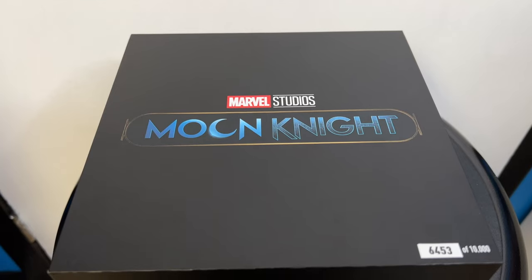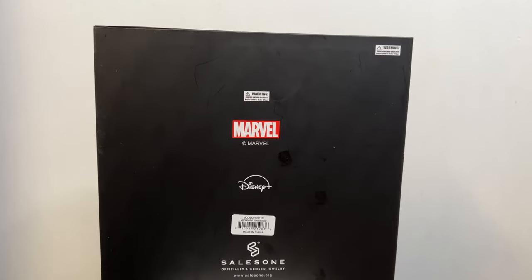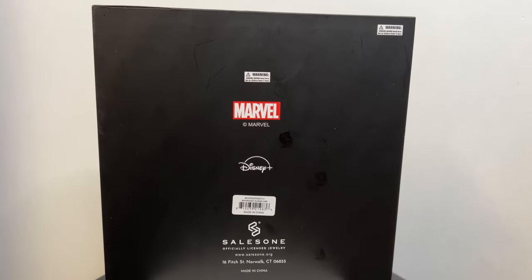Anyways, let's go ahead and unbox it. Very simple packaging here — it's really just a white slip cover and then there's the box. We've got the Marvel Studios logo with Moon Knight. On the back we've got the Marvel logo, the Disney Plus logo, and then Sales One, which is the company that makes this collectible. Right here on the bottom right corner it tells you the item number.